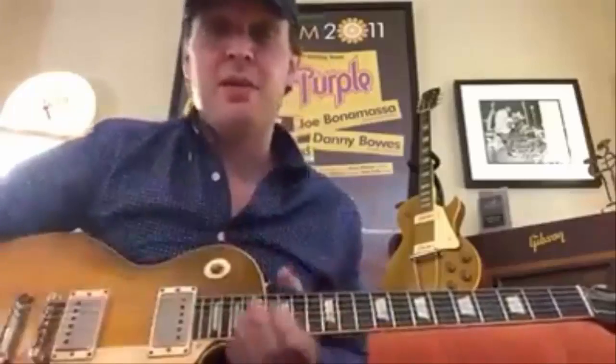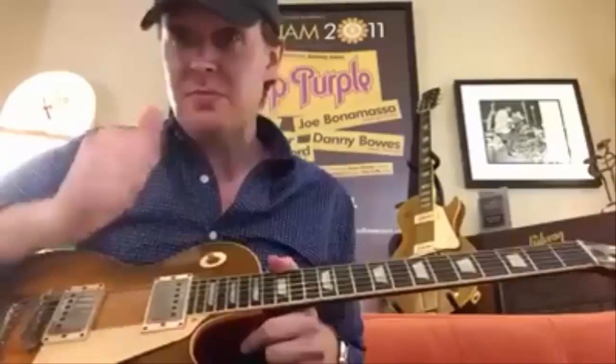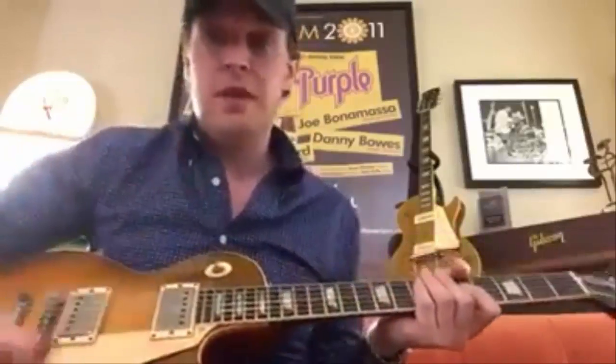So today I figured I'd show you a few examples. Just using the thumb and your index finger or middle finger. A lot of these little half bends are well suited if you just kind of strike with your thumb. So here we go.